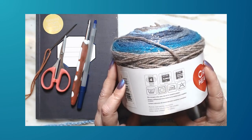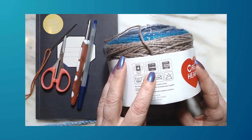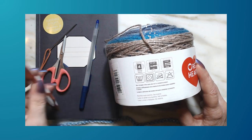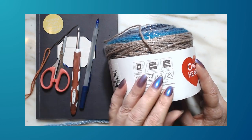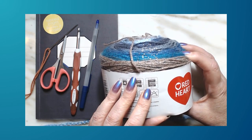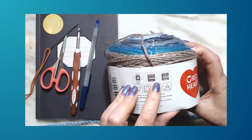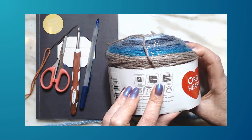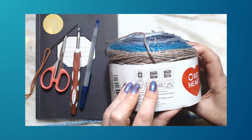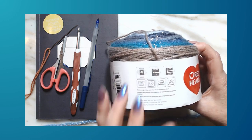It's a size 4 weight medium, though I think it's a lighter four weight. It says to use a 5.5mm hook, but we're going to use a 6mm. The label swatch says 14 single crochets and 18 rows for a 4x4 inch swatch using a 5.5mm hook.